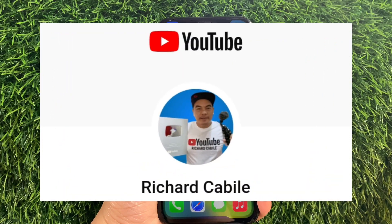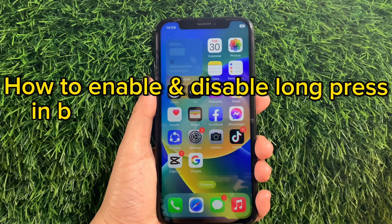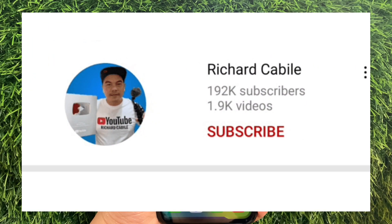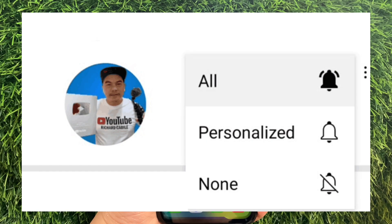Hi! Welcome to Richard Gabylie's YouTube channel. For today's tutorial, I will be teaching you how to enable and disable Long Press and Basic Gestures Voice Control on iPhone X. But first, kindly subscribe to this channel and don't forget to hit the subscribe button and the bell to notify you for new updates. And let's start!